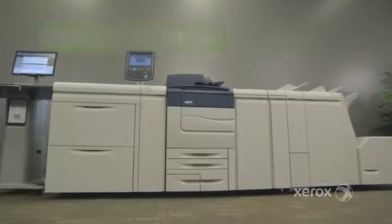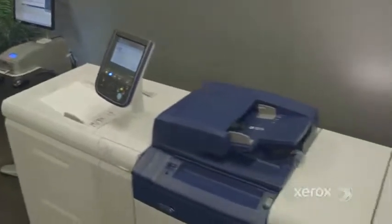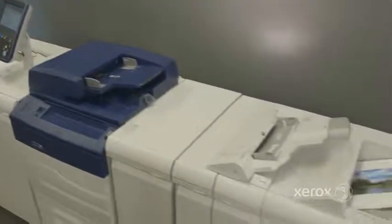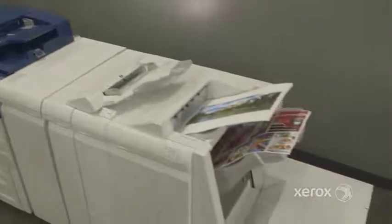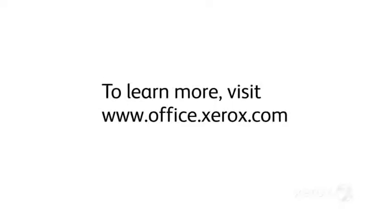The Xerox Color C60-C70 printer — amazing flexibility and the power to do more. It's the simple solution with the power to boost productivity and creativity in any office environment. To learn more, visit our website today.